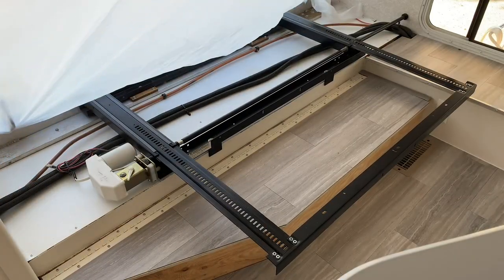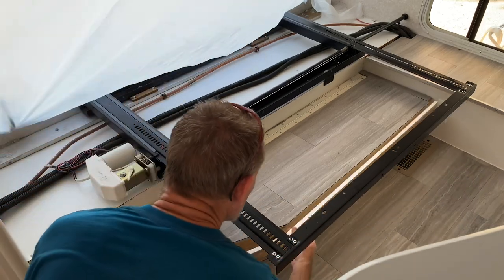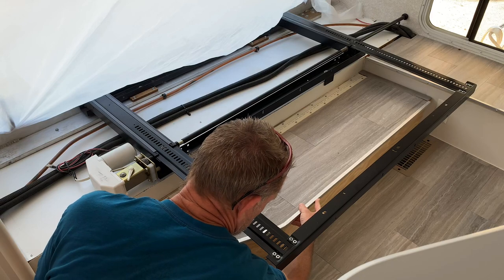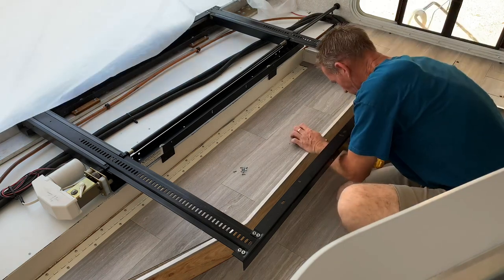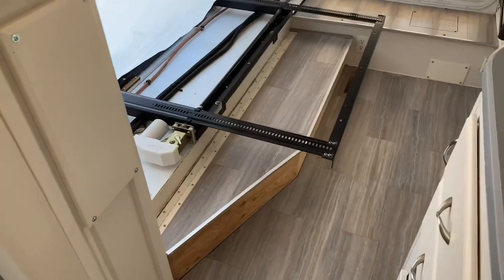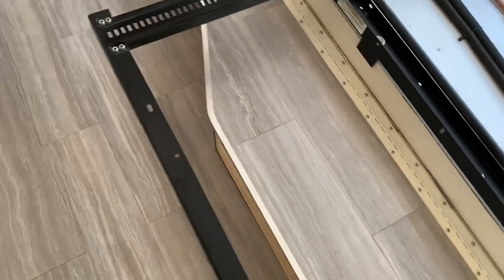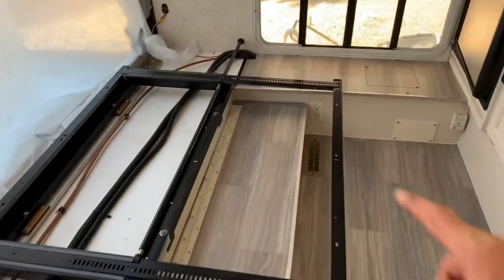Let's see how this thing fits. I'd say that's pretty doggone close — with some adhesive and the screws that edge is done. I think it turned out pretty good. That angle turned out nice — all one piece. Looking good, I got that piece done.